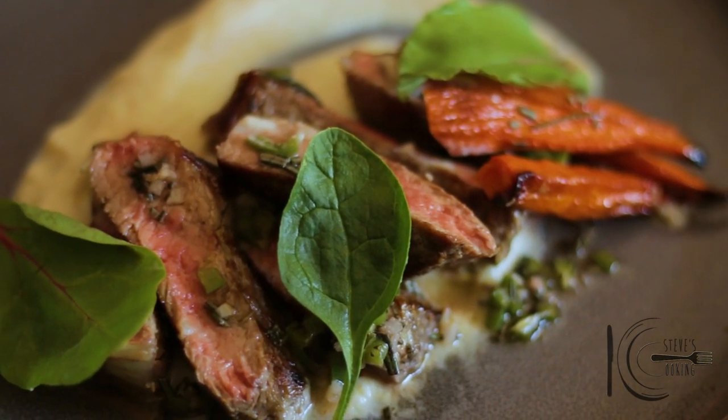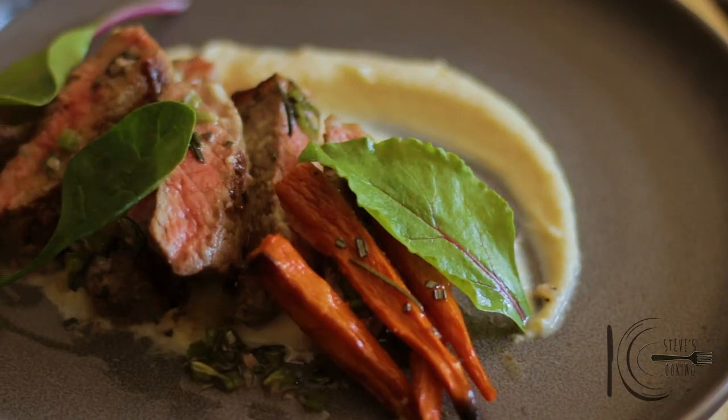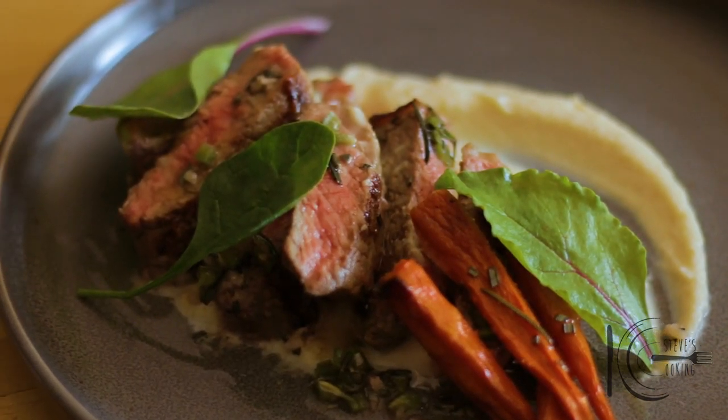So there you have it — that's my first autumn meal of the year, packed full of flavor and so delicious. Thanks guys.